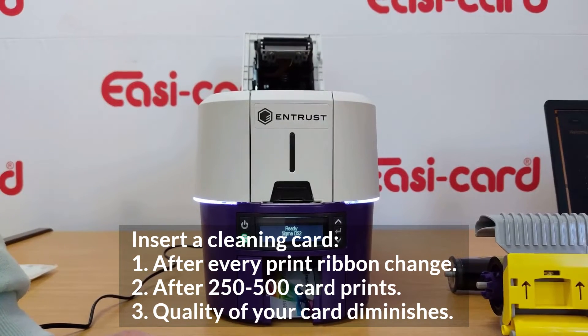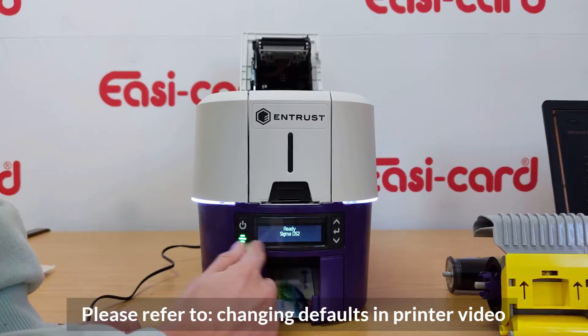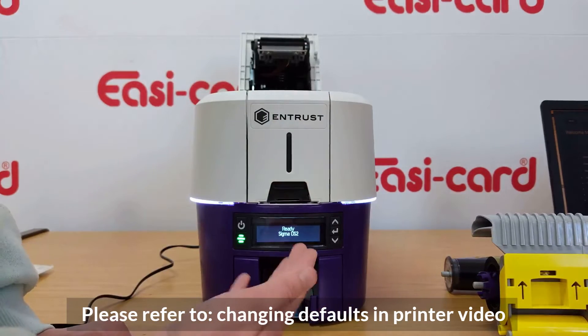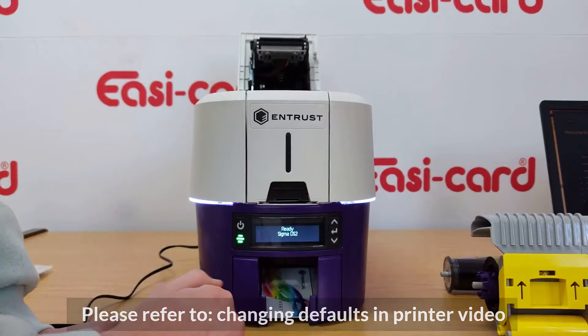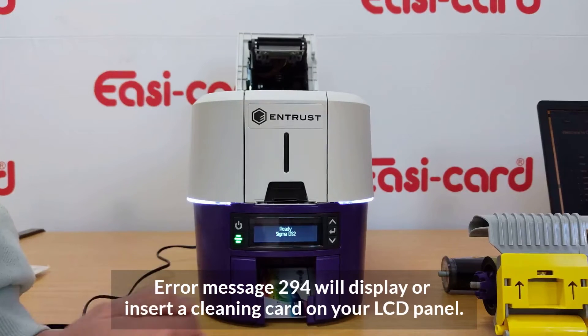A printer reminder will be set on your LCD panel after 500 or 250 cards, depending on what you set — I'll show you in the printer dashboard how to change when the cleaning count is reached. An error message will be displayed on your LCD panel when that threshold is met.